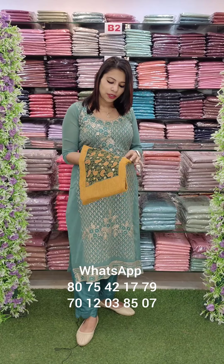Welcome back to Fashion Week Designs, Summer Special Collections. This is a cotton fabric. This is the first design.